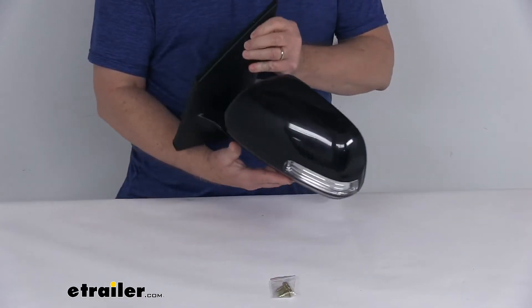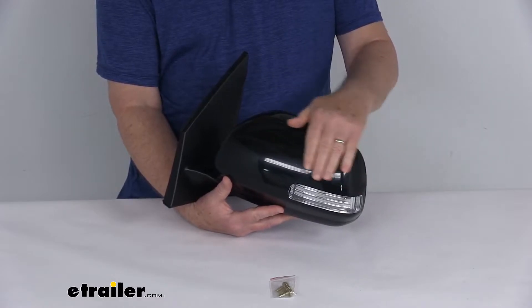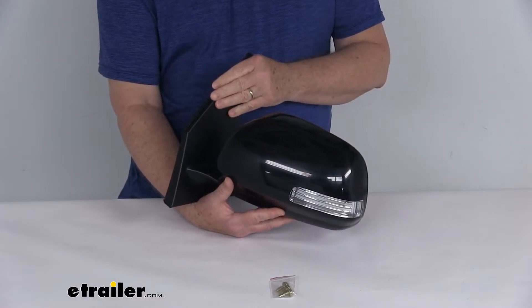Now this side view mirror is a direct replacement for the driver side factory mirror on your vehicle. You can see it is modeled after the manufacturer's original look and fit.